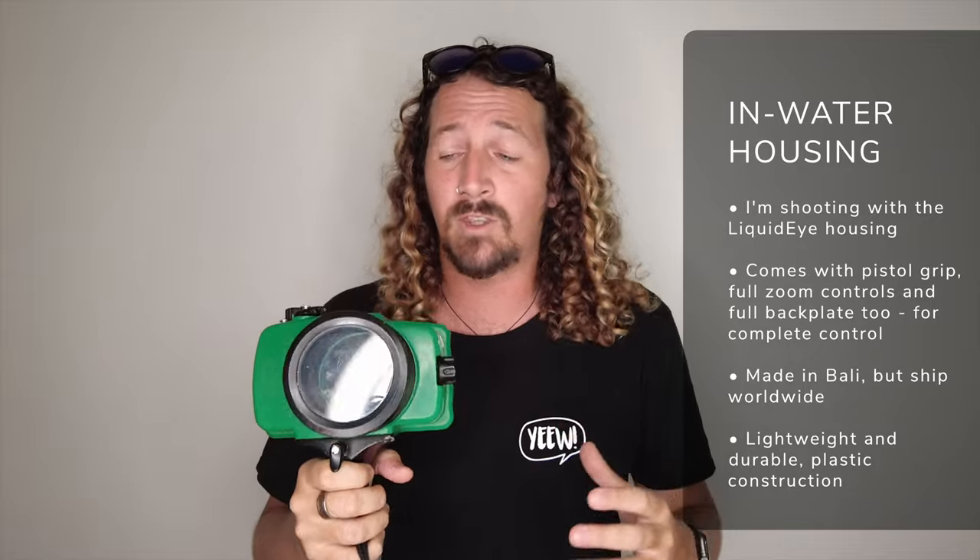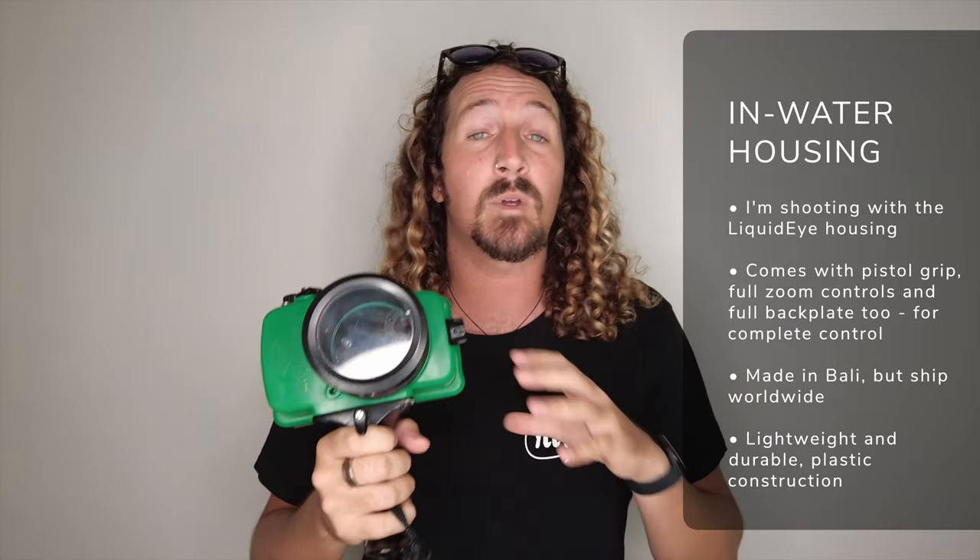The other absolutely key part of your kit is the underwater housing. For me, this is the Liquid Eye housing, which I've been using for a couple of years. They're made in Bali, Indonesia but ship worldwide. They're lightweight, made from durable plastic, and hard-wearing. Other brands like Aquatech or SPL come in aluminium and can be bulky, but Liquid Eye is really nice and compact, especially paired with a mirrorless camera.